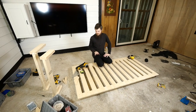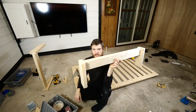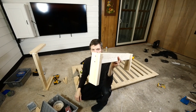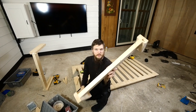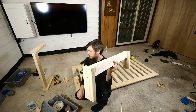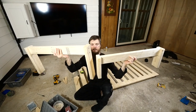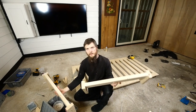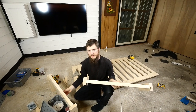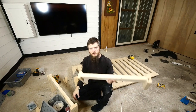Everybody went inside, so now we can really get to work. I started working on some legs — 2x4 and 2x4, really simple. I made one leg set smaller than the other. We're going to have a sloped bed. We're building an inclined bed — the bed is supposed to be healthier and give you better sleep.